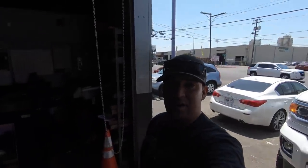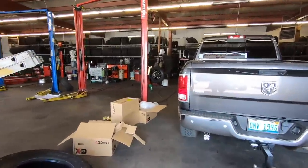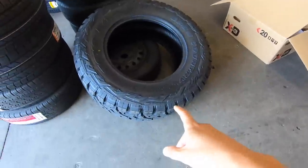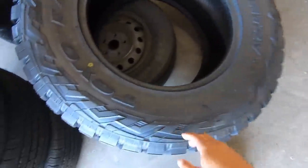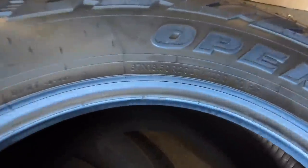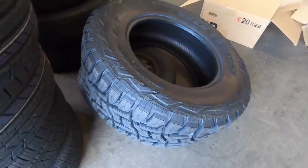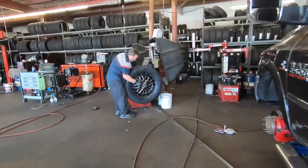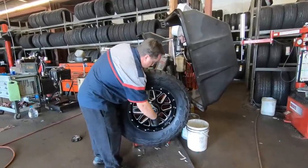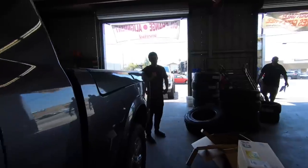He chose not to go with the Mudders — he said he likes them but he wants to try out the RTs. He went with a 37 13.50 20 RTS tire. There's one of the rims right there — looks like he went with the XD series rim. I'll show you guys the setup he's going with.